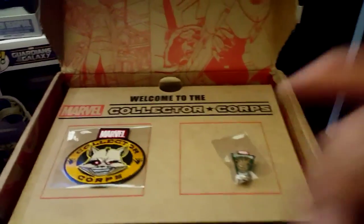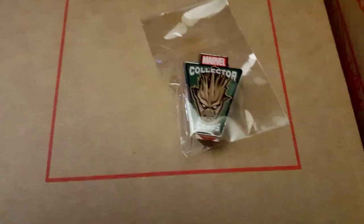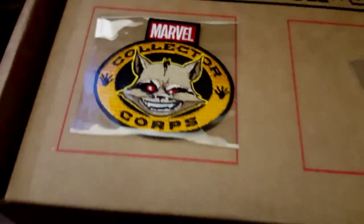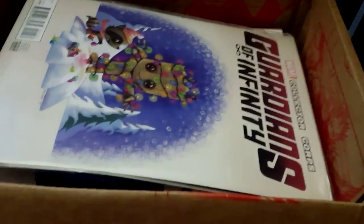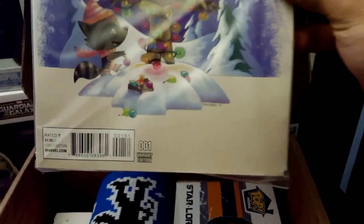So when you first open the box, this is what you see. You see the pin, which they got Groot in front of it. Then I got the patch with my boy Rocket Raccoon — nothing crazy right there. And we open it more, you see the first comic book, which is Guardians of the Trinity. It's a Collector Corps variant color and they got Groot — it's a Christmas tree, like always.